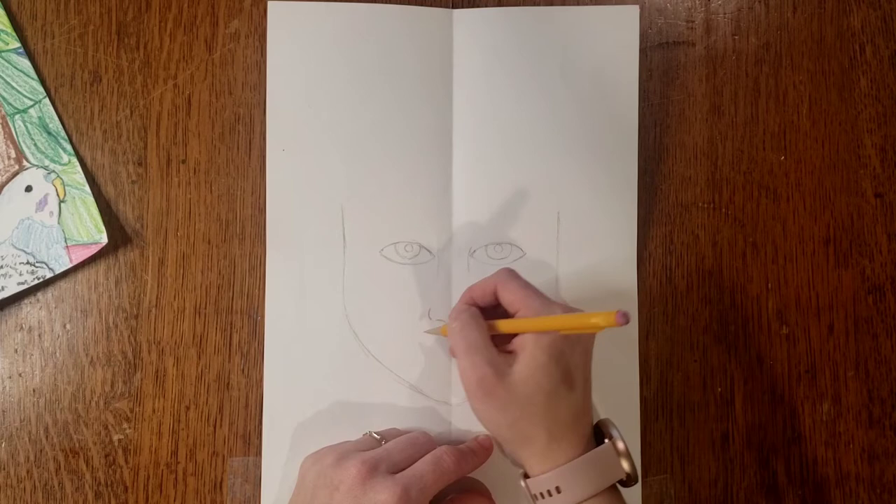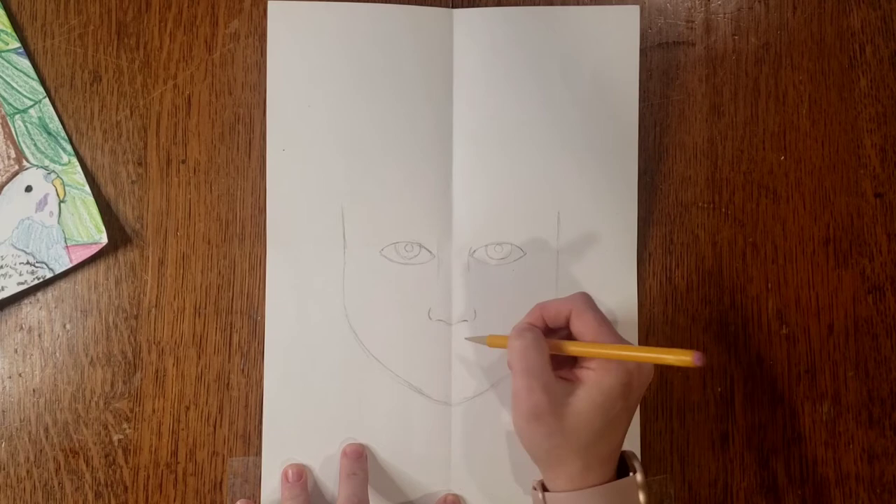You don't have to draw nostrils if you can't see them when you look straight ahead — if you can't see it, you shouldn't draw it.